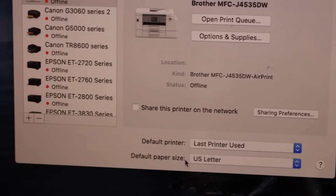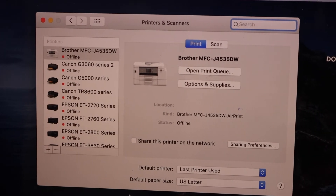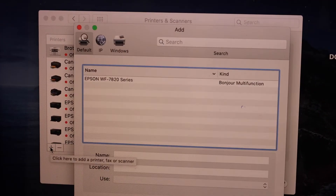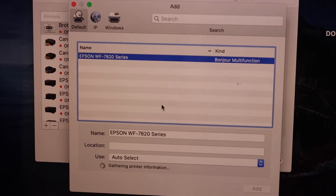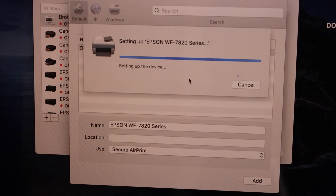On the next screen you will see the list of printers. Click the plus button at the bottom, wait for your printer to appear, select it, and then click the Add button. Wait for the printer to be added.